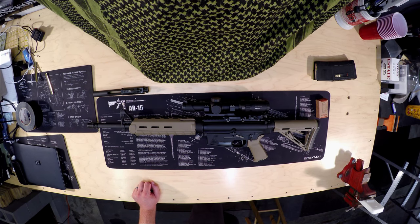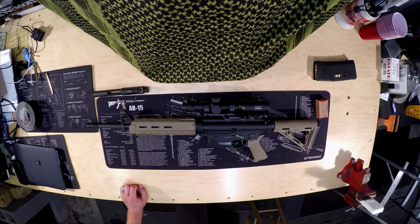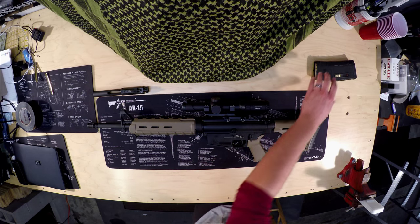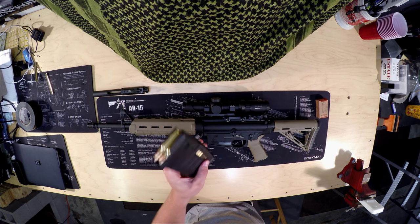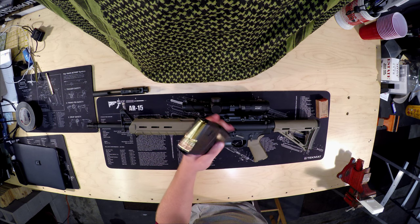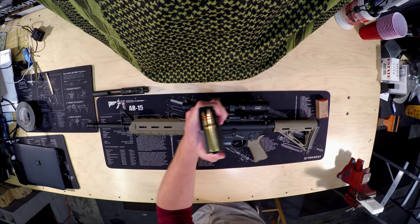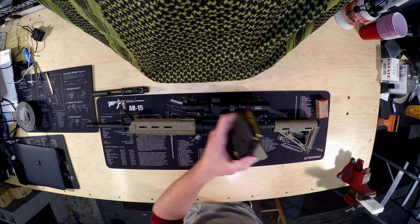It runs a 16-inch barrel, chrome-lined in both the bore and the chamber, which makes cleaning and longevity a lot better — I appreciate that. It's running a mid-length gas system, and the .308 versions come with a 20-round magazine. I run a lot of the 20s and the 25-round P-mags. Running some soft point ammo — a soft point cutting edge from Herders. It's really accurate, in my opinion.